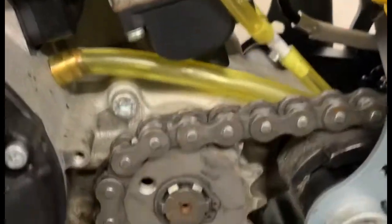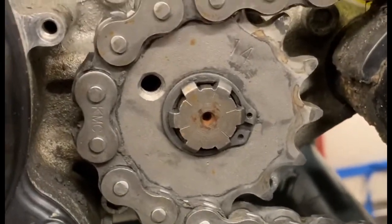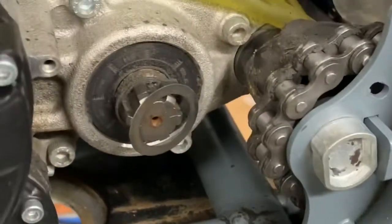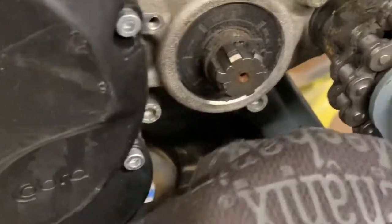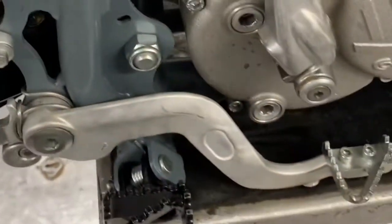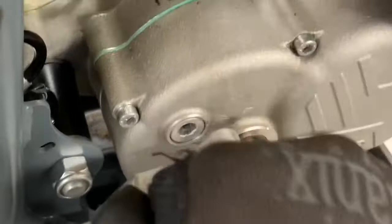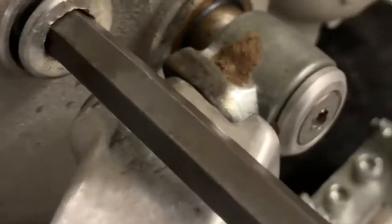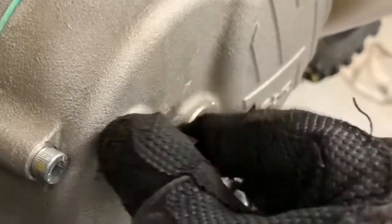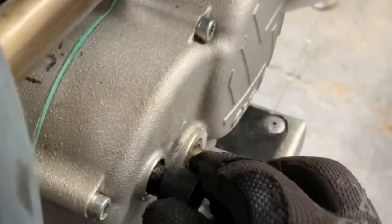Go ahead and grab your snap ring pliers and remove the front sprocket. Wiggle it off — there's a little shim that was sitting behind it. Now grab our check stop pin and our 8mm hex. Take out the fill plug on the side and put the check stop pin in there; you gotta feel around and get it to go through one of the holes on the CFD so that it stops the gears from turning.